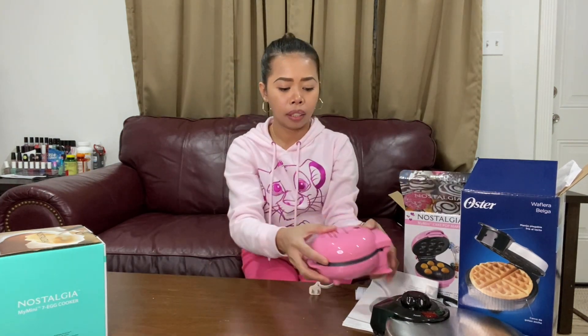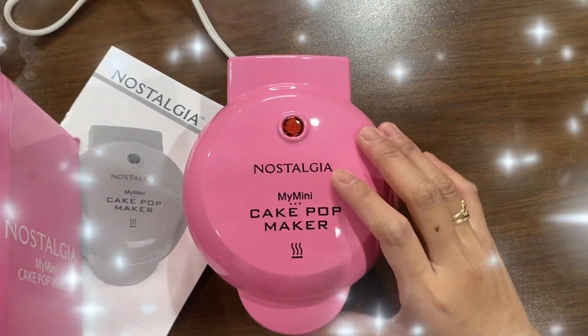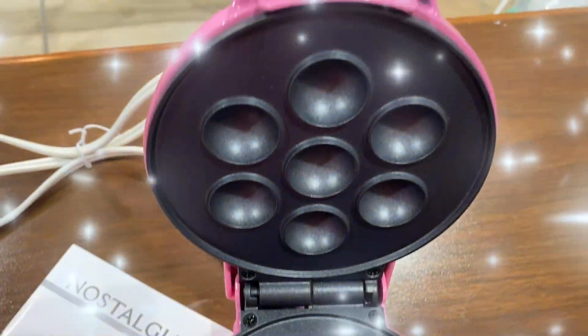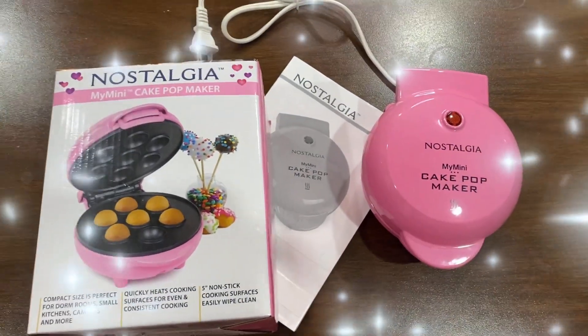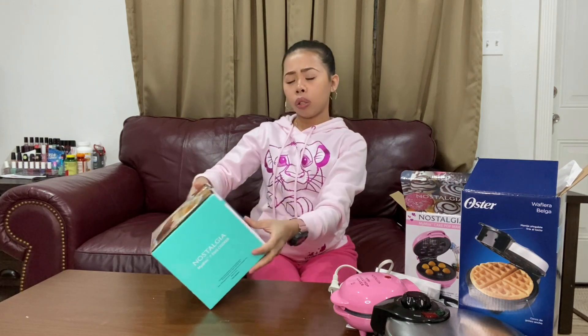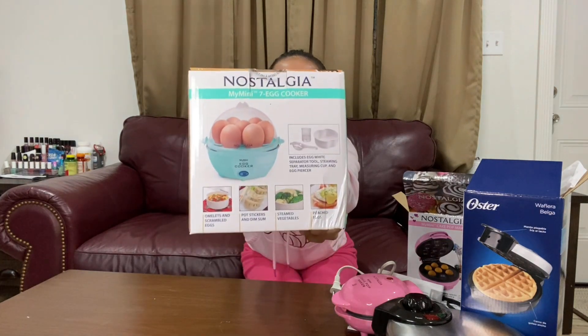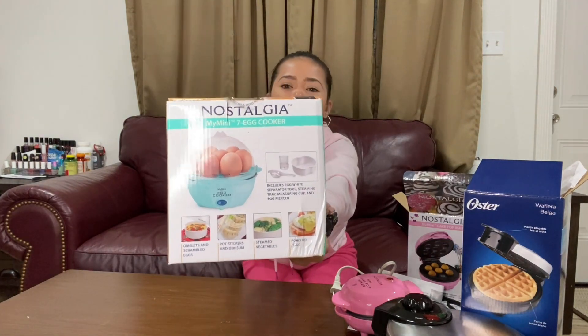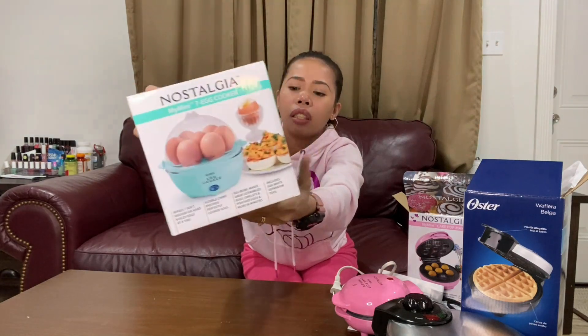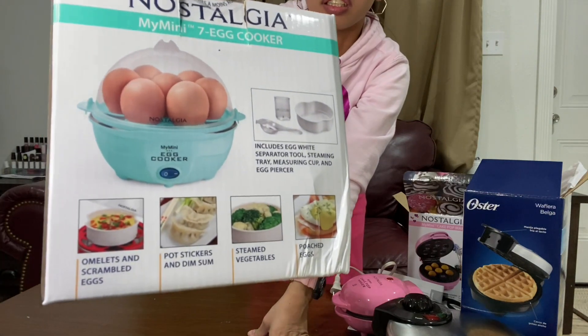Next! It's the egg cooker! So light — I can use just one hand.